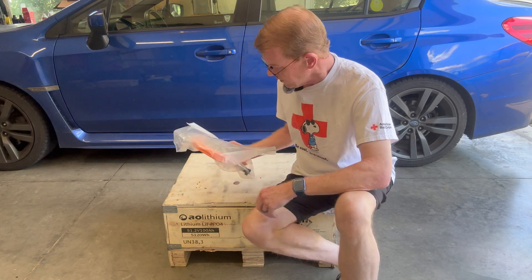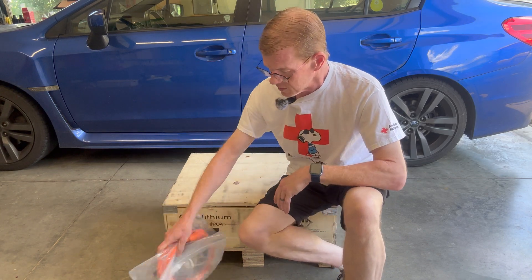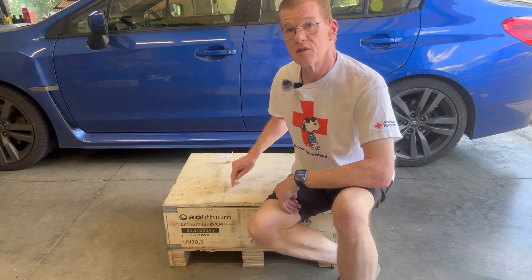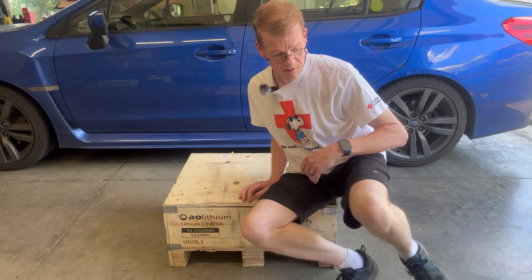I also have a cable connection kit we'll get into later. But let me first get this lid open and get the battery out of here and we'll see what it looks like.